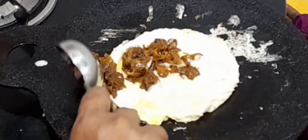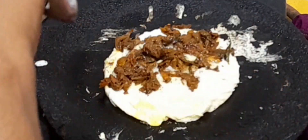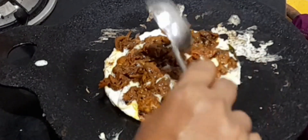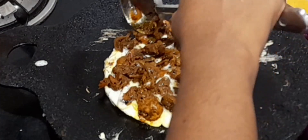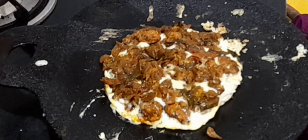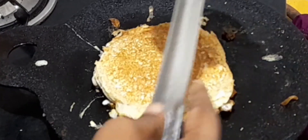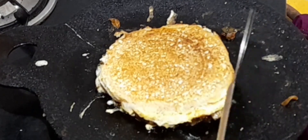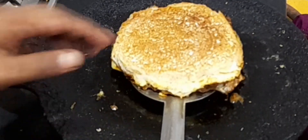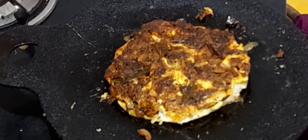Now place the chicken masala over the dosa and spread the pieces everywhere. Drizzle with gingelly oil, then flip it and cook for 7 to 8 minutes on a slow flame. When you cook for 7 to 8 minutes, the dosa batter gets cooked properly. The chicken curry dosa is ready — switch off the flame.